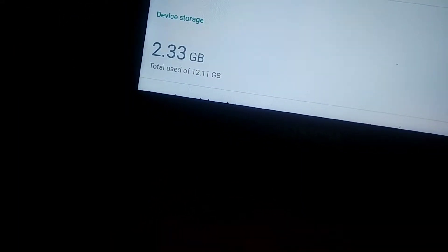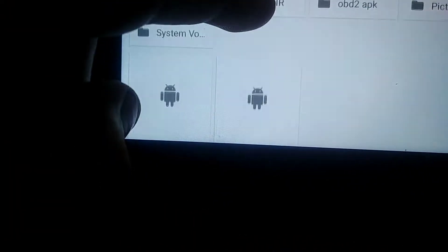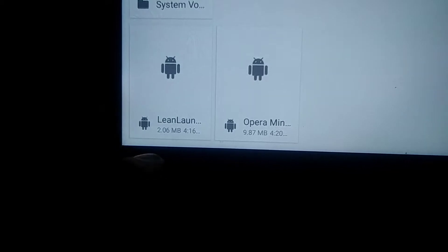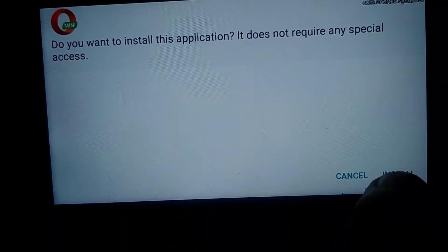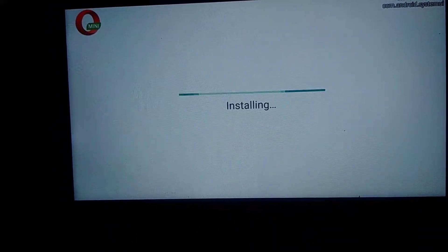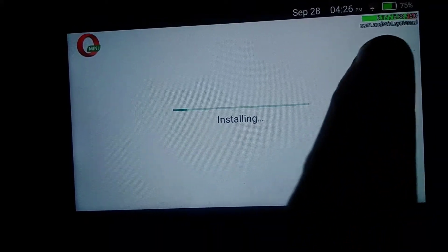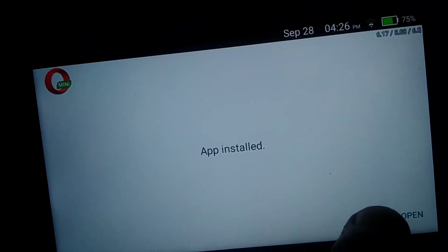Internal storage — do not set that as a default, otherwise when you plug it in it might not bring up this dialog and you're screwed. You open your SD card, go in there, and if you have APK files you just tap them like that. I'm going to install this Opera browser. App install done.